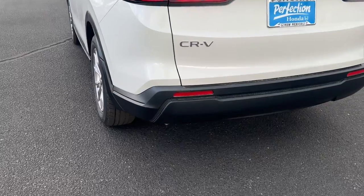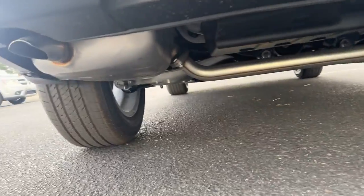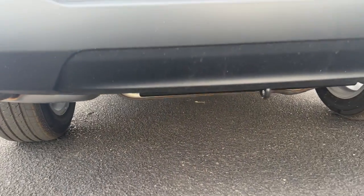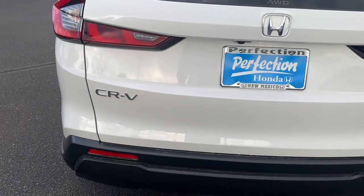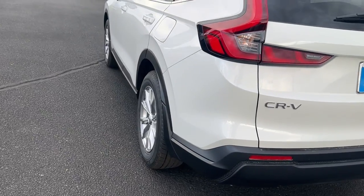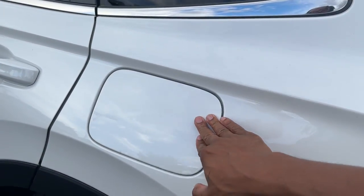Coming down to the lower portion, there's flat black trim and no exposed exhaust. Because you have the turbo 1.5 four-cylinder, you do have dual exhaust underneath. There's an all-wheel drive badge and the Honda emblem in chrome. CR-V is also in chrome — there is no EX badge on the back. Coming around to the side, you have a capless fuel filler, which is what Honda calls it, so there's no gas cap.